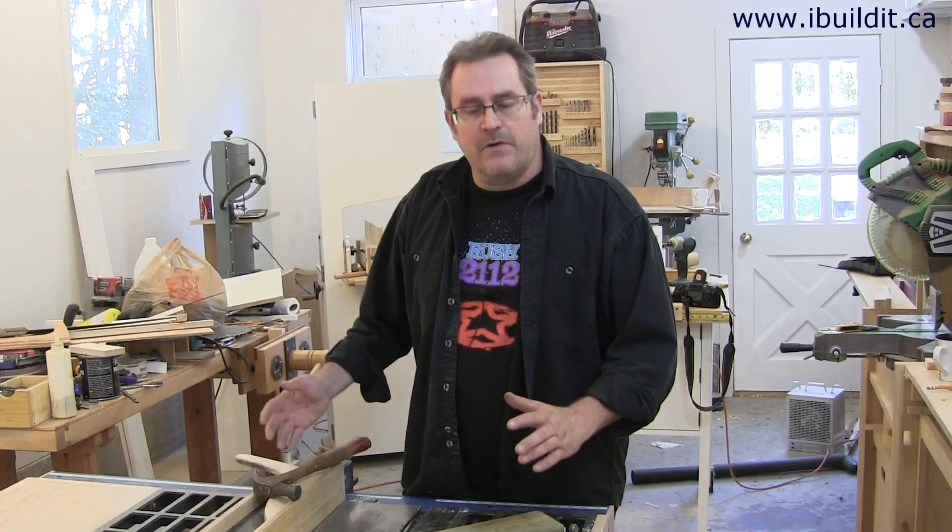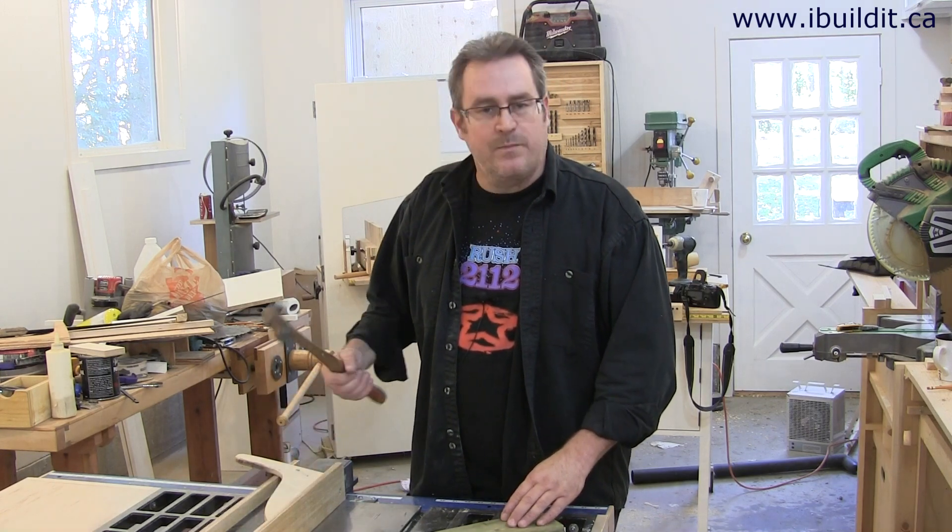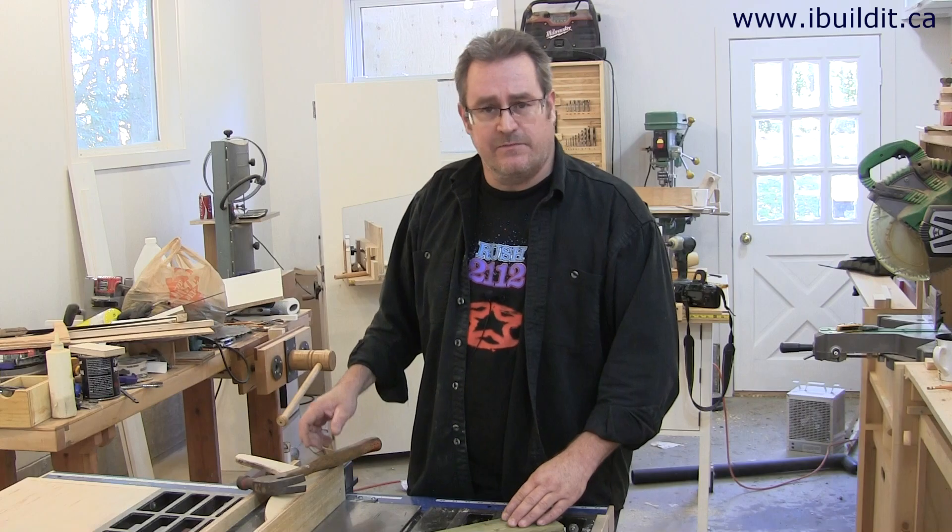So whether you want to be a carpenter, a woodworker, or a sissy, I hope this helps. Thanks for watchin'.